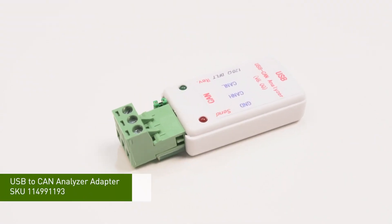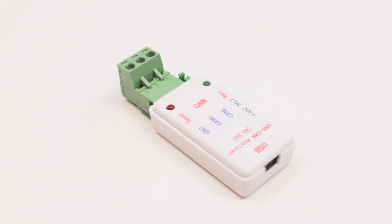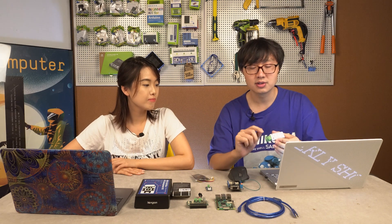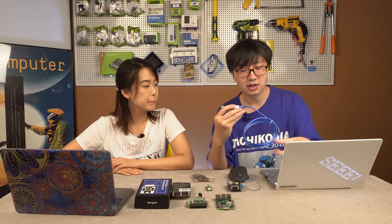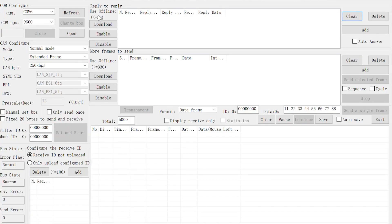Next we have a USB to CAN adapter. This one is made for computers — CANBUS data in and USB data out. What type of computer? Can I use it on Mac? No, we have drivers for Windows and Linux, but we do not have a driver for Mac. The CANBUS data comes in through the screw terminal, and with a USB Type-A cable you can connect this adapter to your computer. We also provide software that makes it very convenient — you can read your CANBUS data and frames, and also send data on the CANBUS network with this adapter.